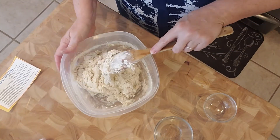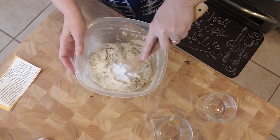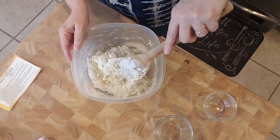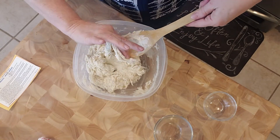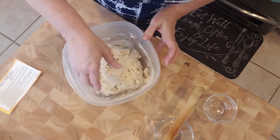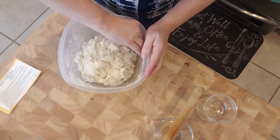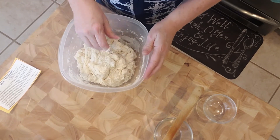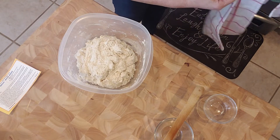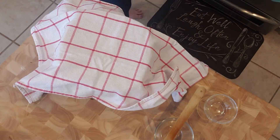So this dough is pretty much done — you can see how shaggy it is, it's not perfect, and we've gotten pretty much all the flour incorporated into the dough. I'm just going to clean off my hands, tuck this all together. You don't have to mess with it much, just get it kind of centered. I am going to cover this now with my towel and we will allow it to rise for an hour and 30 minutes, then I'll come back and show you what it looks like once it's risen.